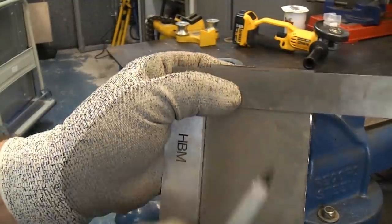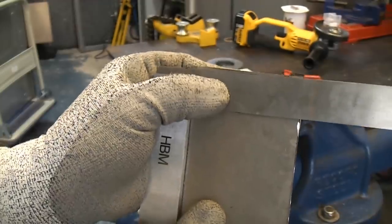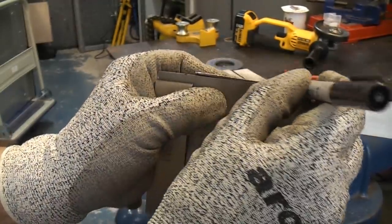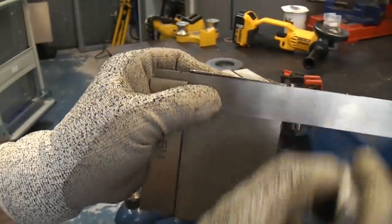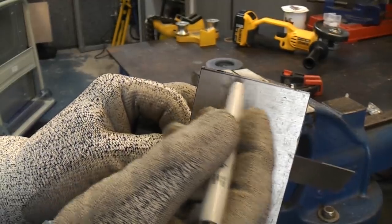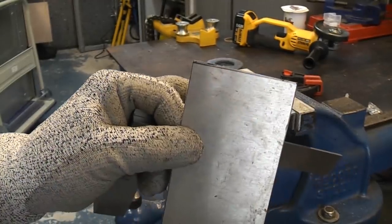Again I've got this edge that we've already filed tight up against the square, and I'm just going to draw in a line at the top there. You can see that we've got an eye spot at this side and all that needs removing, and then it needs draw filing.